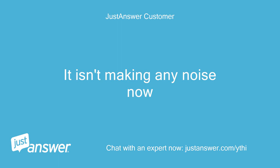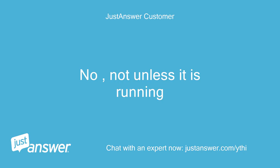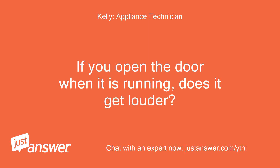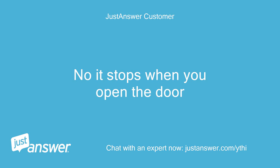It isn't making any noise now. Does it sound louder if you open the doors? No, not unless it is running. If you open the door when it is running, does it get louder? What do you think it might be? No, it stops when you open the door.